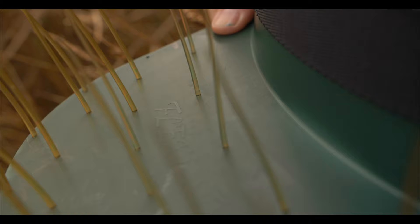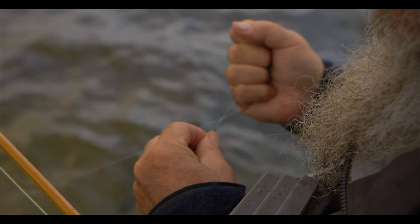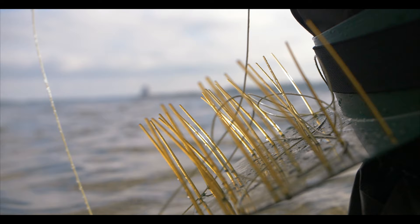I've got so addicted to using the flexi stripper that if I don't have it with me when I go fishing, if I forgot it I had to go back and get it. For me it's as essential as the rod and the line.